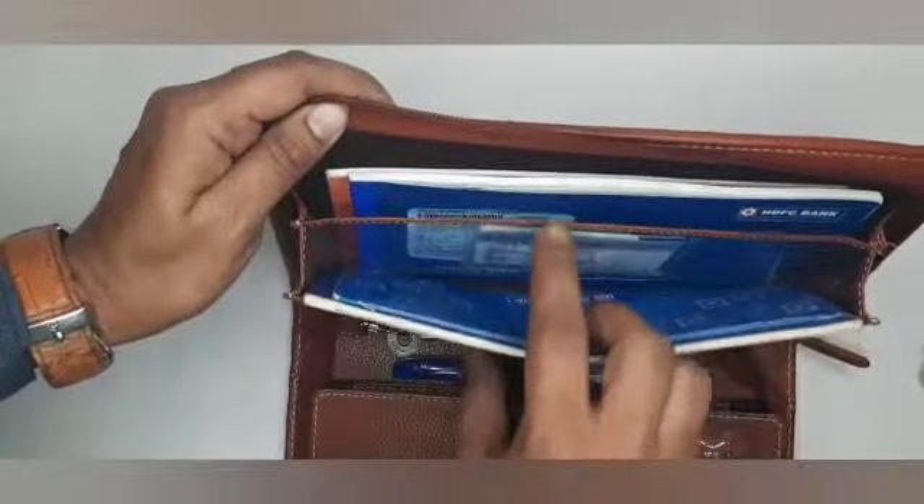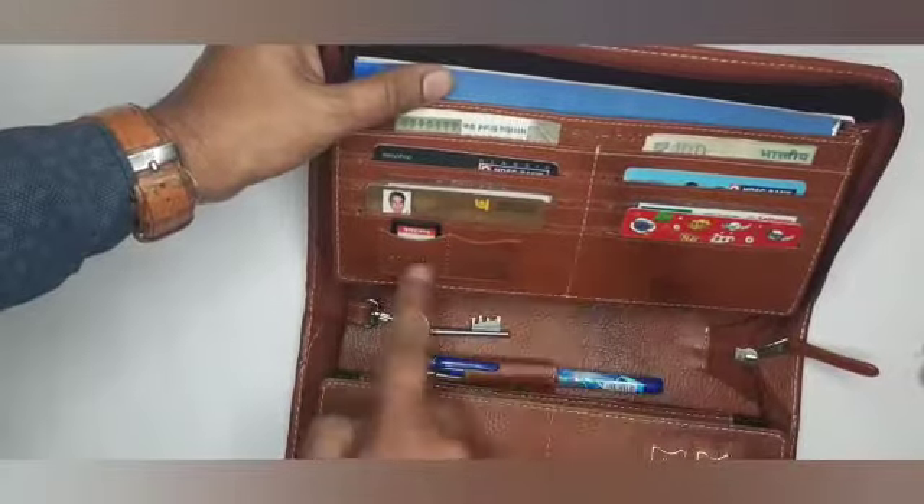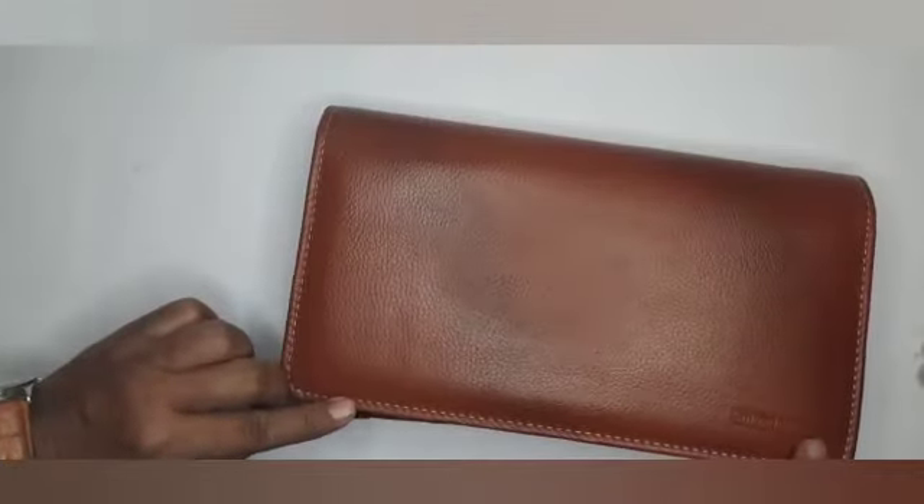One curtain wall with a hidden card pocket, two currency pockets, six card pockets, two statement card pockets. You will be happy to have a Sketch Craft quality product.